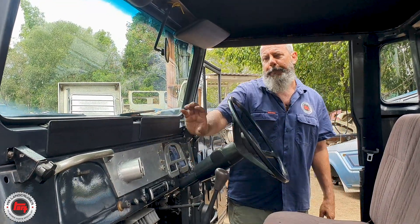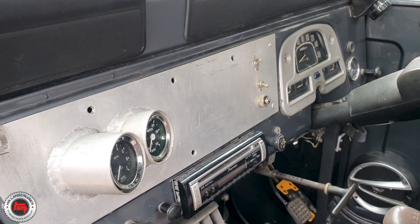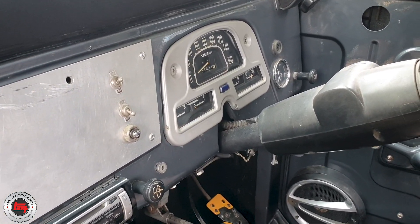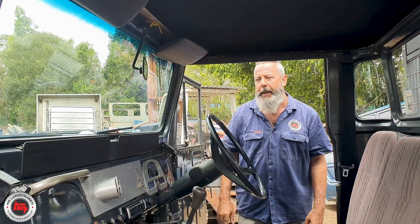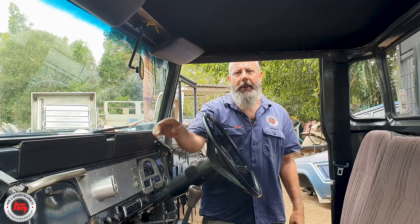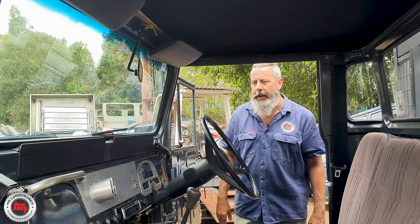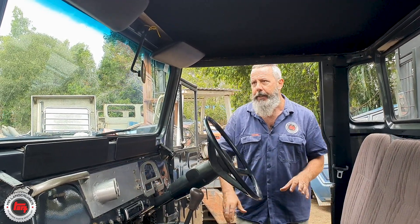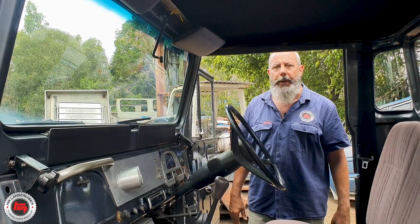Someone has replaced the dash with their own idea — it's got a water gauge and an oil gauge, they've fabbed that up there. That was pre this owner, so he's left it in there because you don't know how much they've cut out behind that as well. When it ain't broke, just leave it alone. Otherwise it's pretty stock in here. There's a stereo, no UHF, no overhead console. It's just a little tilly — a little runabout — and it's pretty cool though.